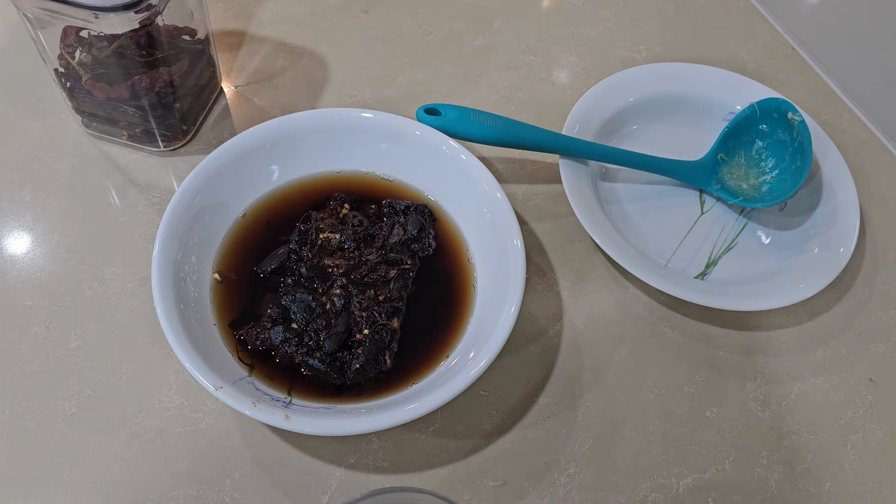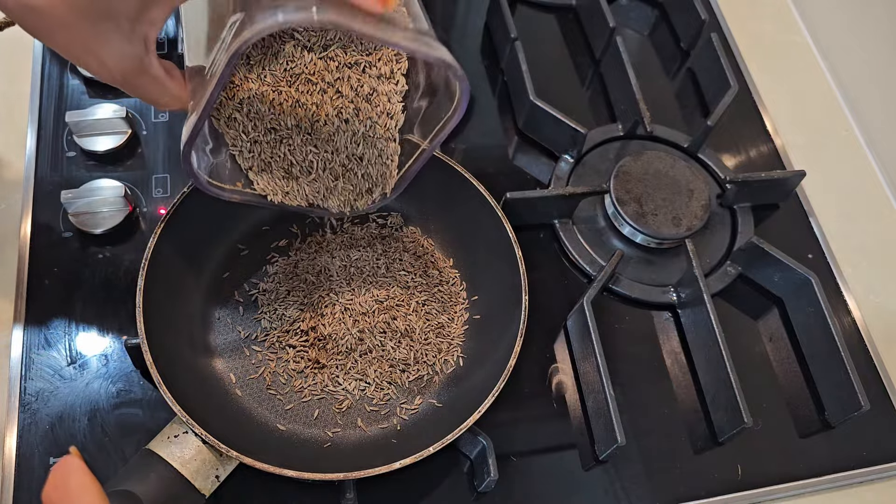Assalam alaikum saathiyo, ghol guppe ka paani banane lage hain, jisko ke India mein zira water bhi kaha jata hai. Toh sab se pehle half cup imli jo hai woh bhigo di hai garm paani mein, aur doosri taraf humne half cup zira liya hai.